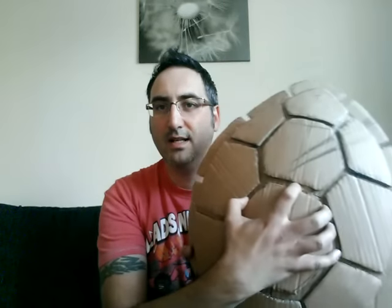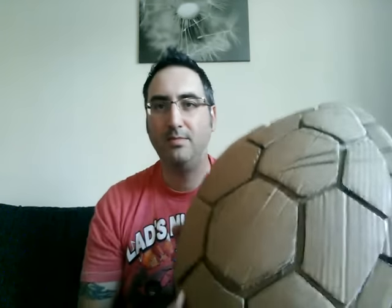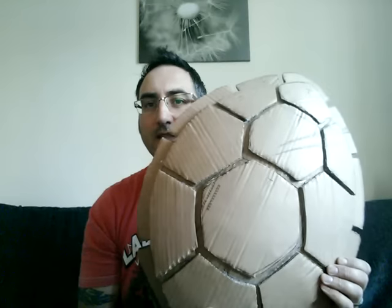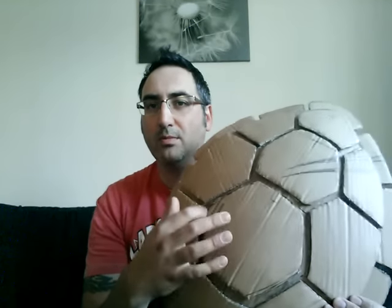And then when that's done, you can cut the similar shapes out again but slightly smaller and hot glue them onto the top. Leave a good gap for when I come to paper mache it shortly. It'll still retain some of the detail so it'll look quite good when it's all painted up.